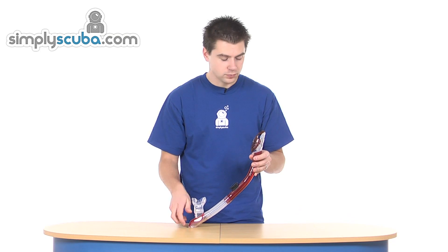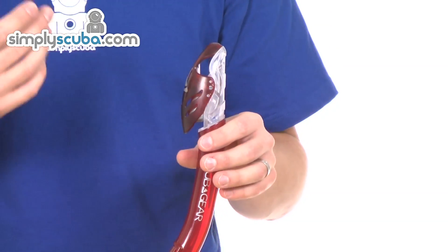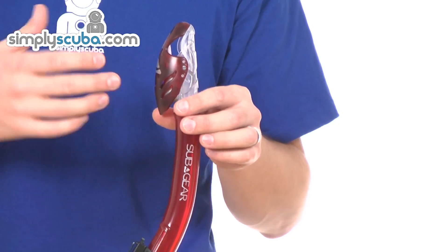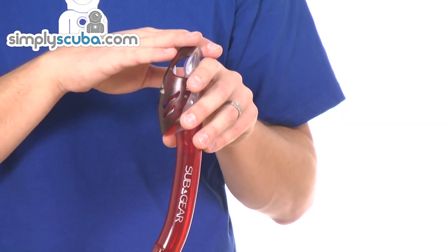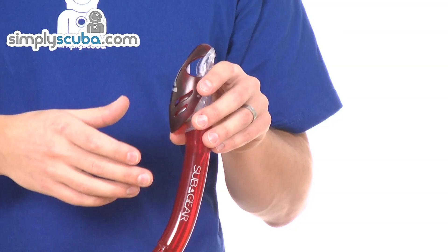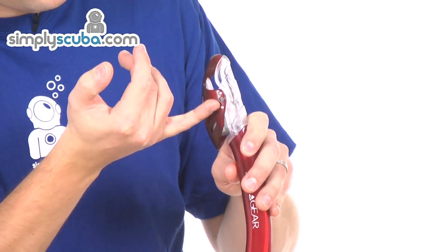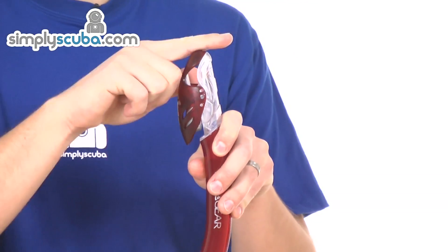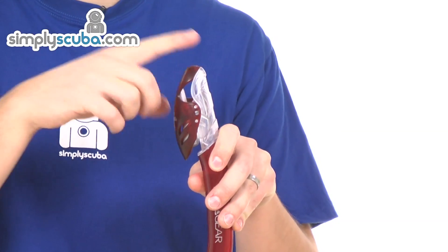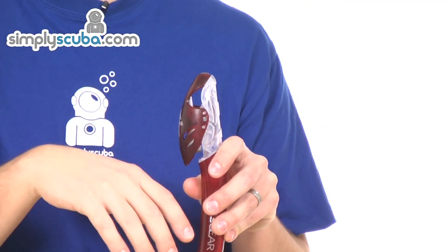Running through the features, we'll start at the top of the snorkel. The dry top snorkel has a one-way valve and a float mechanism that shuts a flap over the top of the snorkel as it is dropped below the surface. As the snorkel comes down and the water level comes up, this float just in here is lifted up, and that closes a flap over the top of the snorkel, which prevents water from actually entering the snorkel as long as it is under water.